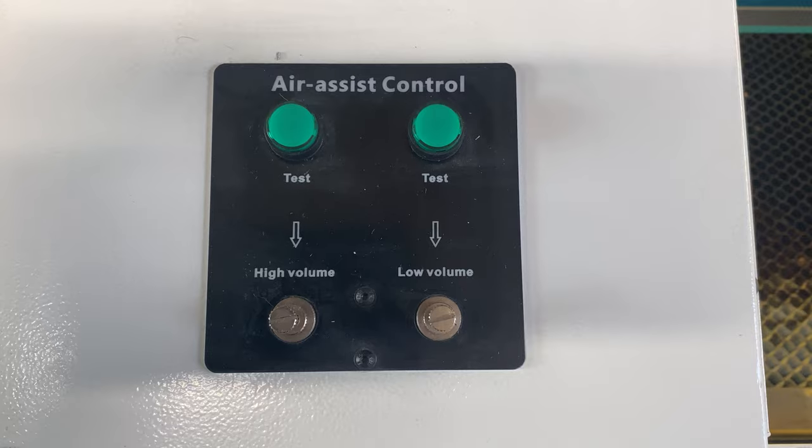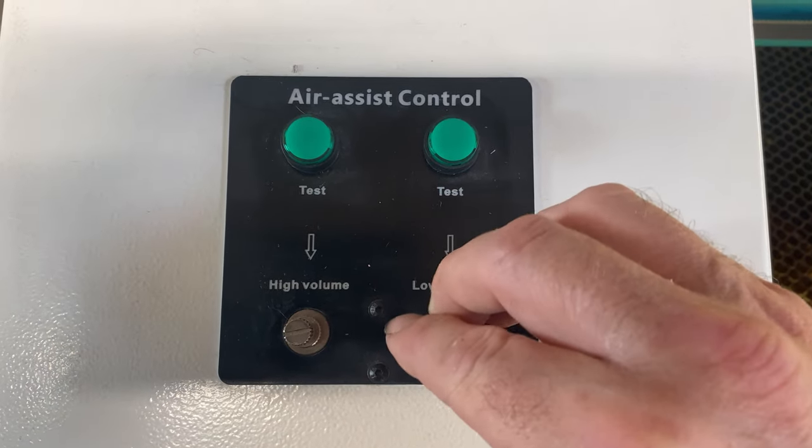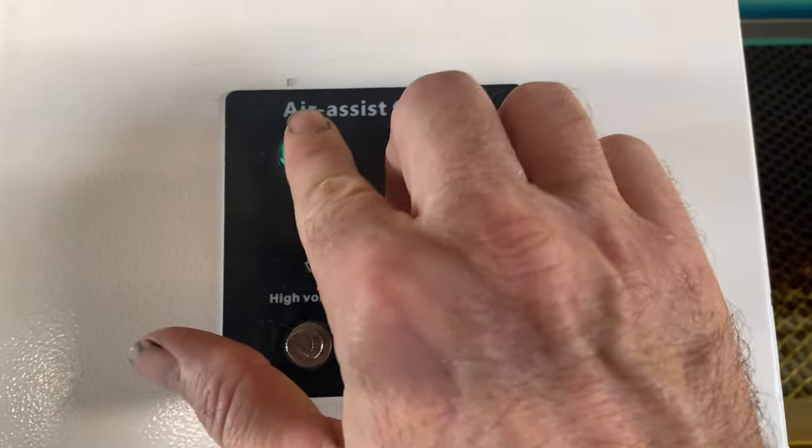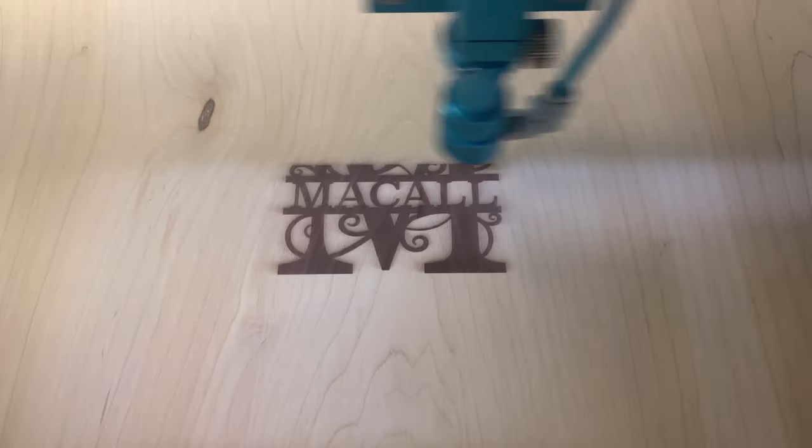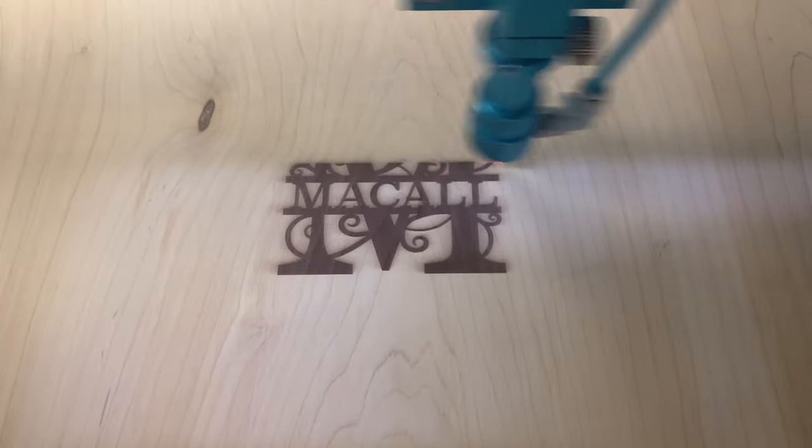One of the things that this machine has that a lot of the others don't is an air assist panel. Basically you can adjust the airflow that comes through the nozzle, so if you get the right adjustment you can actually get super clean cuts and engraves. I don't use masking at all. I came from Glowforge, so this was my upgrade. One of the very first things that really impressed me was not just the cutting speed but the engrave speed — it's just like a rocket. It's like lightning. Thunder and lightning go hand in hand. It's really fast.